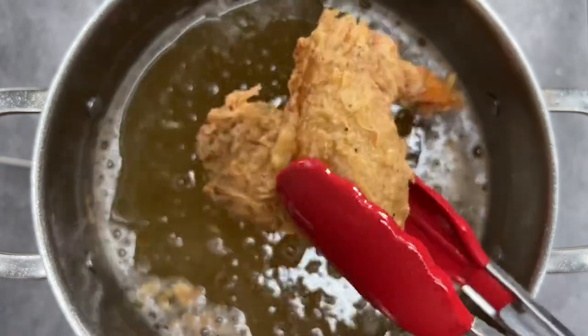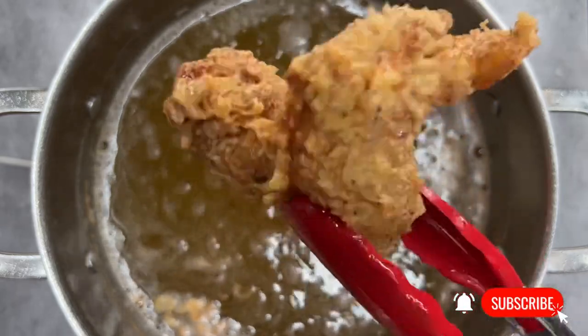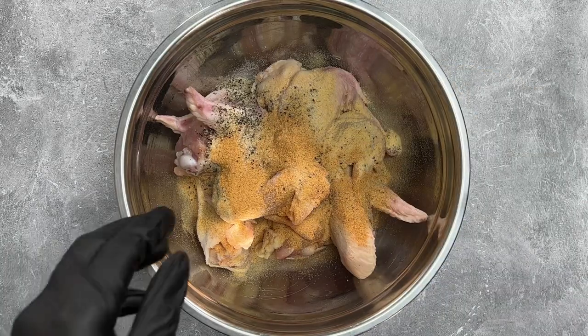Welcome back to Cooking with Hannah's Soul and we are on day 17 of our 25 days of Cookmas. Today I'm going to be teaching you how to fry the crispiest fried chicken, so let's jump right in and get started.